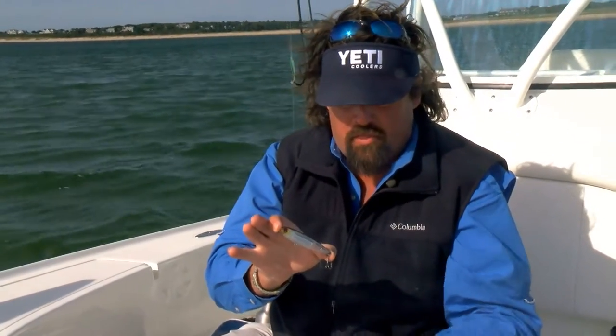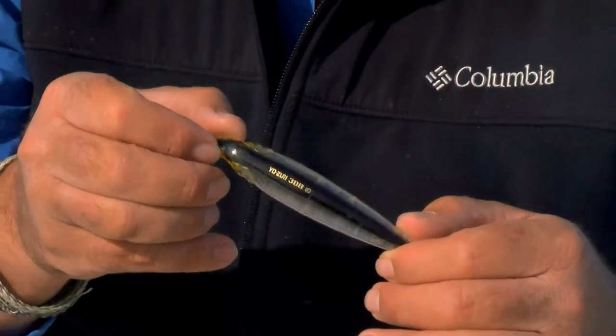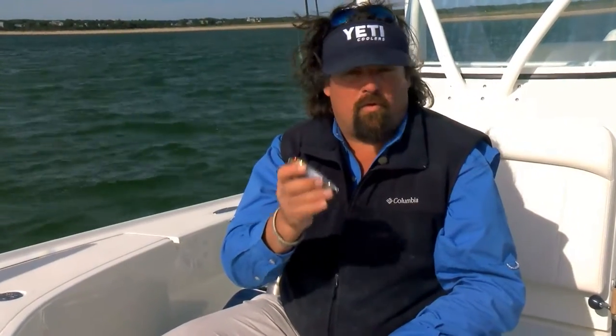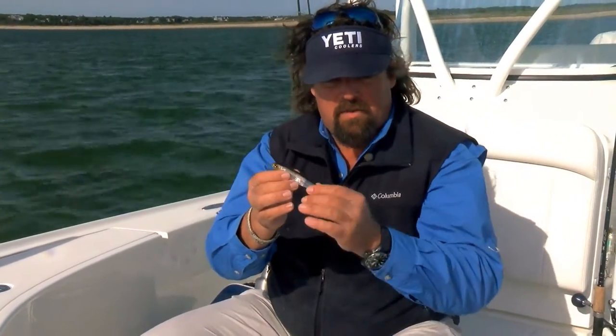This was basically the exact right size of it. And this Yozuri 3DB pencil was a perfect topwater bait for them. This was a great bait for casting too because of the BB in the end, so it cast like a dart.